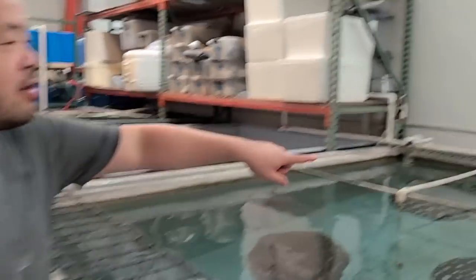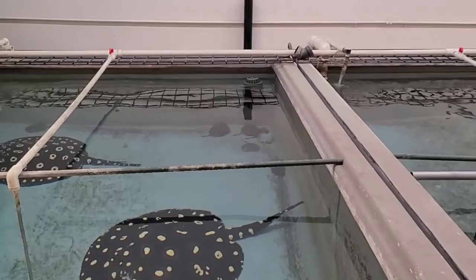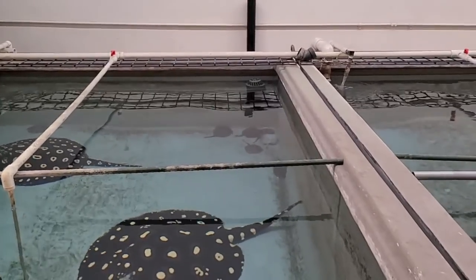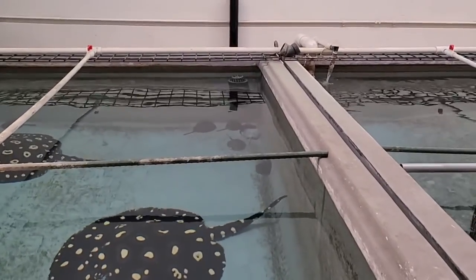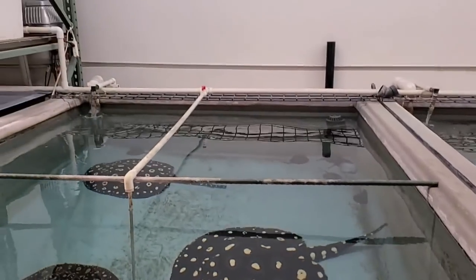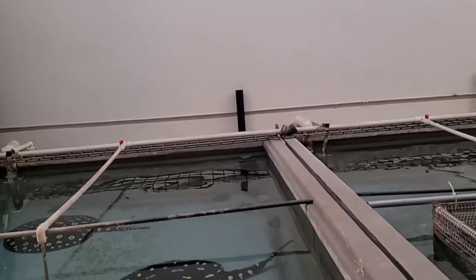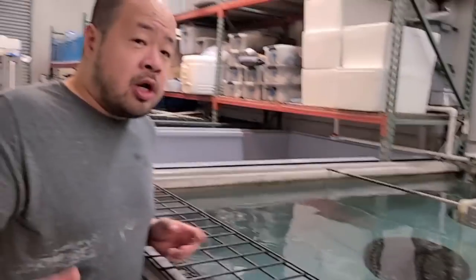Can you show them real quick right there? They're all huddled up in the back. There's one kind of upside down. I think there's a stillborn over there, but we have a total of seven pups — six live and one stillborn. So we're gonna pull them out now.